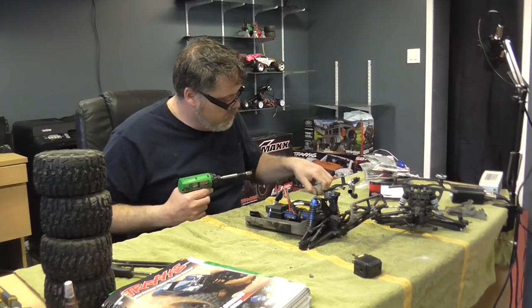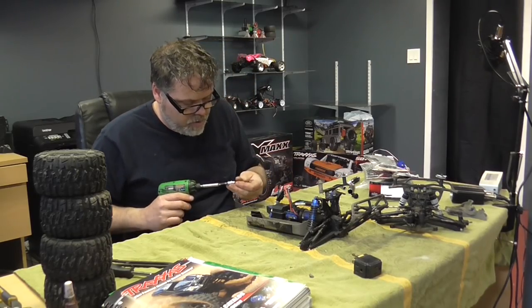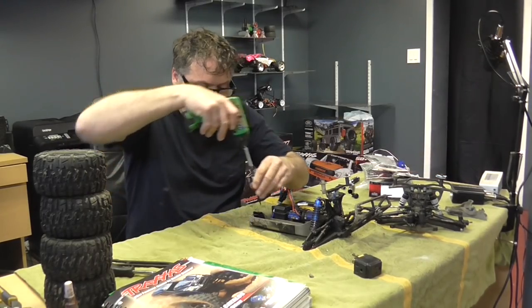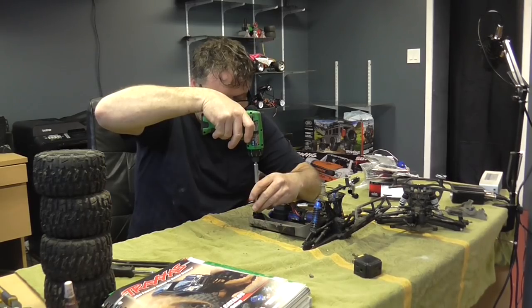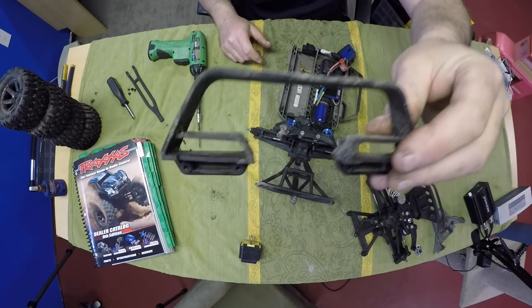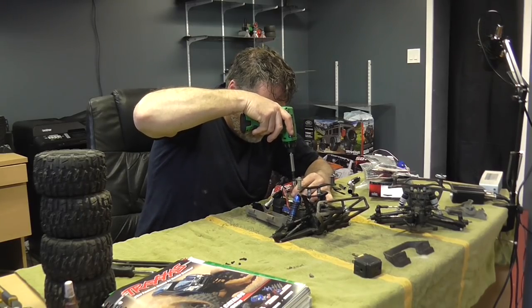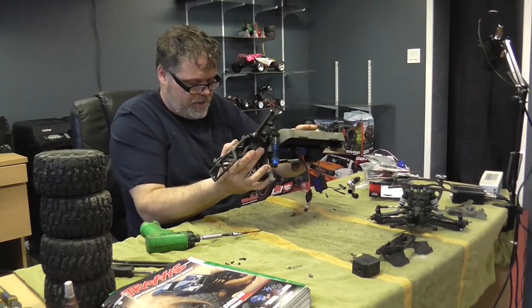Wrong size - why wouldn't it be. Wrong size - why wouldn't it be. What the hell size is it boys? More broke pieces over here, pull these off. I'll just strip it right down to nothing, boys, because we're going to need to - especially when we're changing the chassis plate. Poor old Slash Rooski. There's not going to be nothing left of this thing when I'm done. I have to clean all the parts up boys.